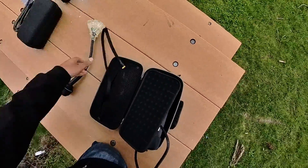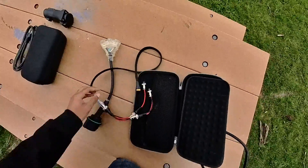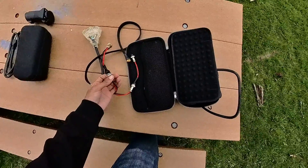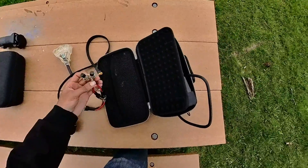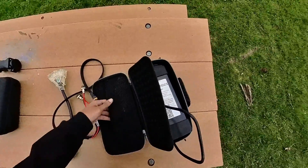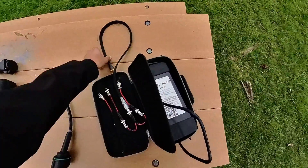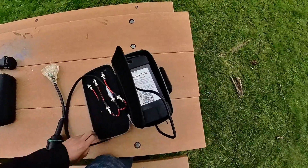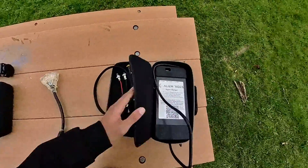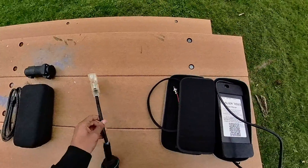It comes with several different adapters — I actually had to buy these on AliExpress — but it's good for 134 volt, 126 volt full, 100 volt, and 84 volt. So it's got everything you need all in one package. It's compact but it is very heavy.